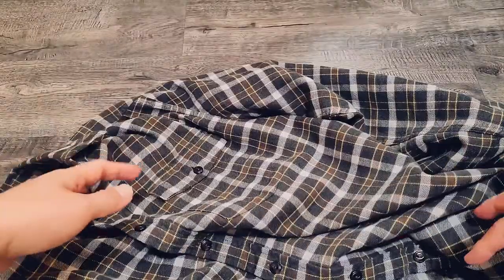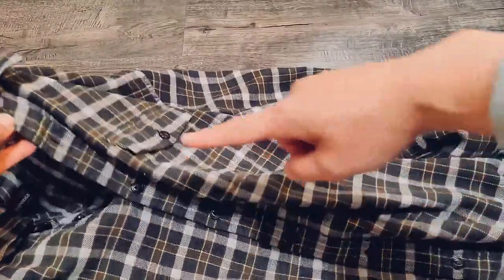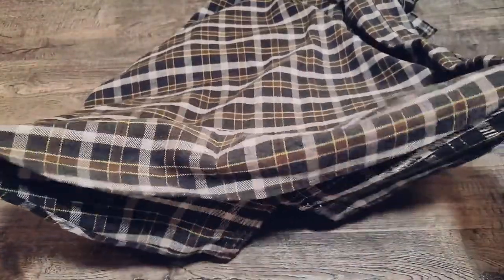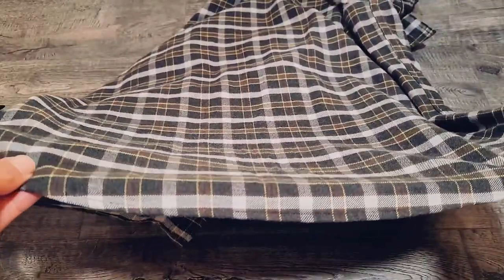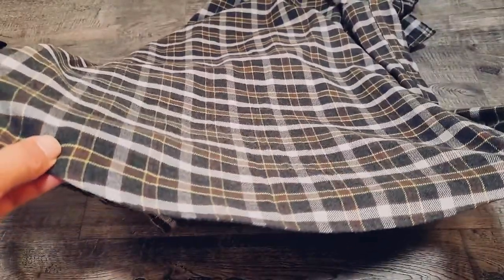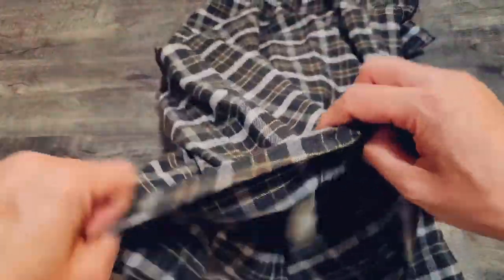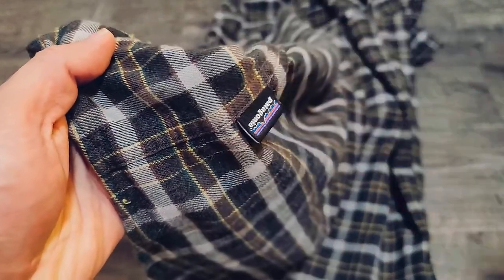It is a traditional button-front design with a regular collar that buttons down. On the back, it has a shirt tail hem, which helps keep it in place during movement. And if you do tuck it in, it stays under your hip belt because of this hem. There's also a tag on the bottom right corner.